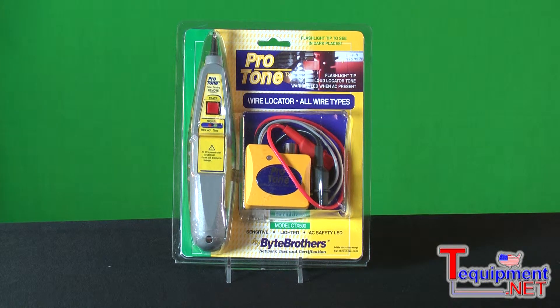which we call a tone generator, and a good reliable audio tone pickup, which we call an inductive probe. The Protone kit includes both of those.